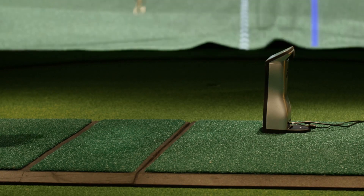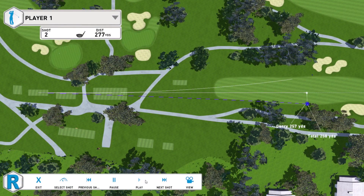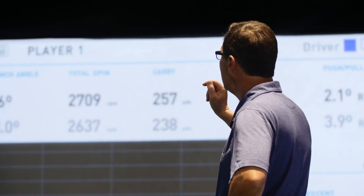All the shots that you take on the GC Quad end up going to the cloud. You can go to the driving range, hit some shots, and then go home and analyze all of your shots on the cloud.